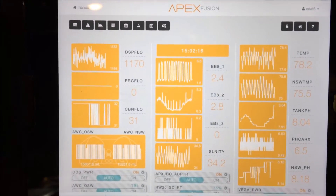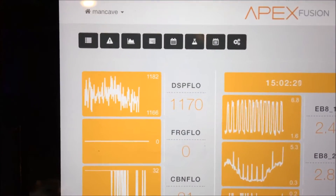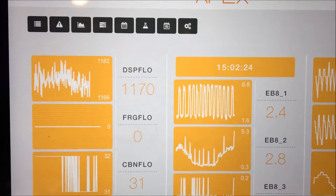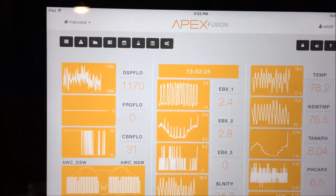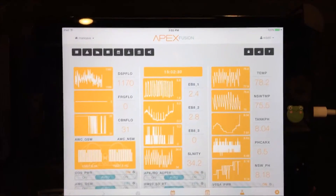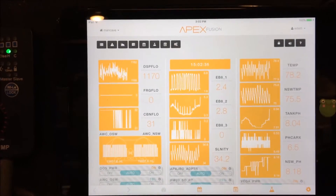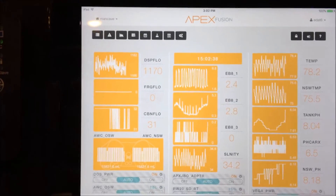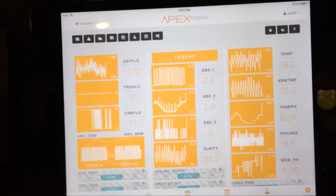Today I'm shooting a video I've been meaning to do for a while. It all focuses around this number right here — this is the flow back to my display tank from the return pump. Right now I'm getting about 1170 gallons per hour back to the display tank. The pump I'm using is a J-Bal DCT 15000, so I should be able to get close to 4000 GPH through that pump, but I'm only getting a little bit over a thousand.